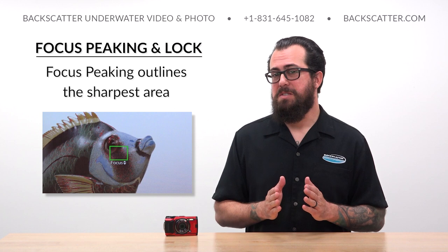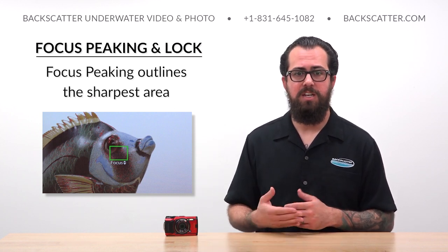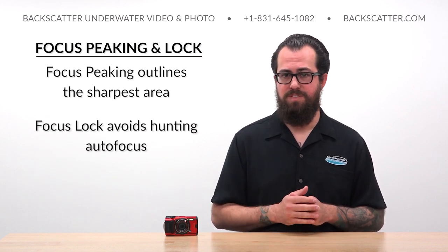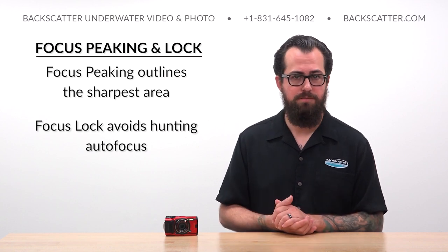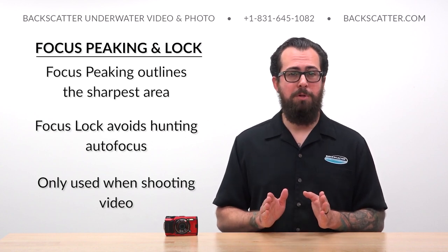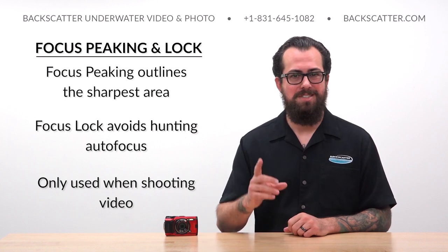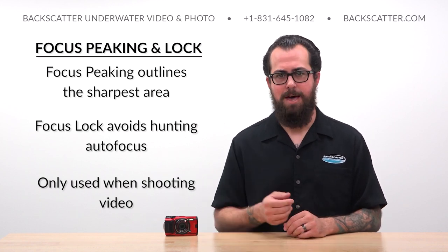We can activate focus peaking to see the sharpest part of the shot outlined on the screen in a contrasting color, and we can use the focus lock feature to avoid quick in-and-out focus hunts while we're recording video. This slightly more sophisticated focus method pretty much only applies to video shooting, because shooting photos really just needs that quick half-pressed autofocus, maybe recompose, and then capture the shot.